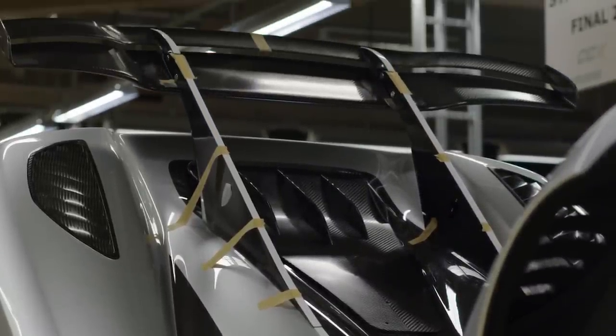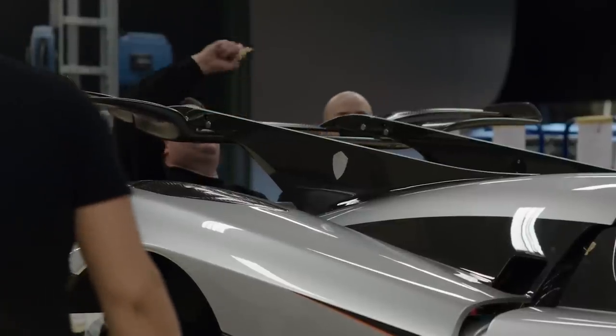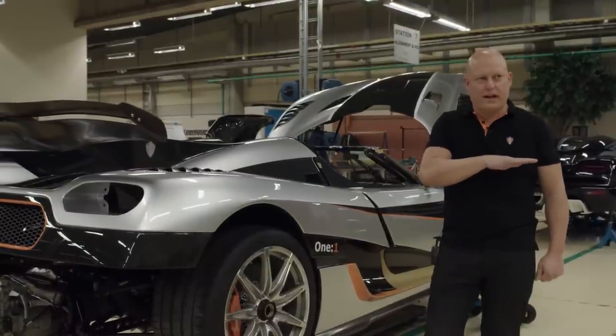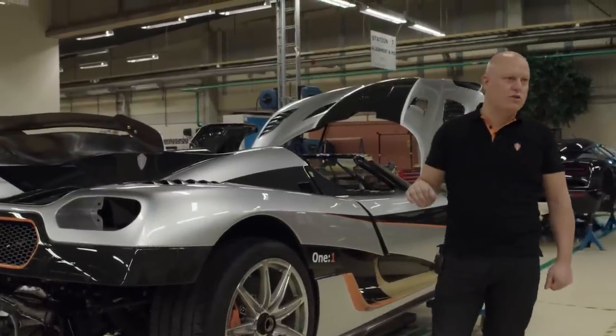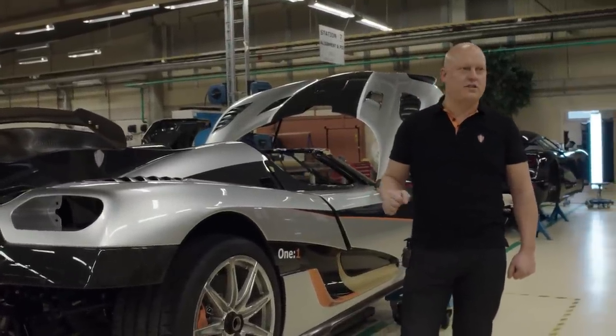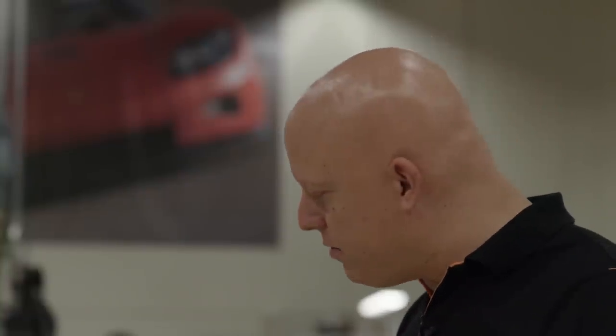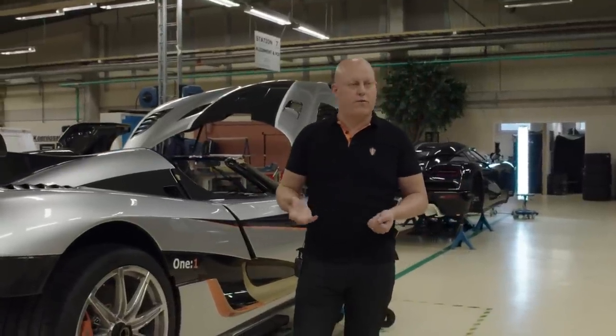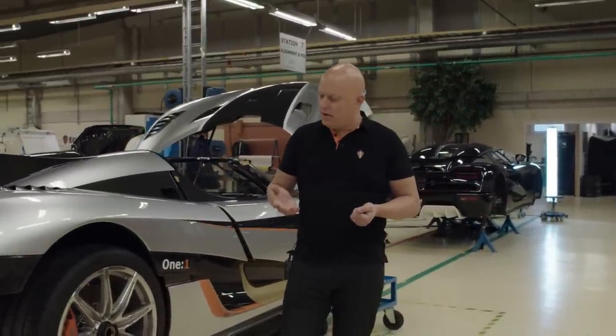As both the chassis and the aerodynamics are active, we don't want to differentiate between the two. It can be set up for perfect handling on a flat road course — like a go-kart setup with very stiff springs, stiff shock absorbers, and a high degree of downforce. Or for the Nürburgring, where we raise it a little and soften up the suspension and spring settings. Mechanical grip and aero grip work together.